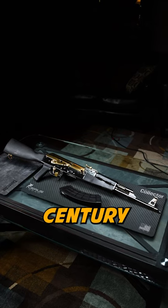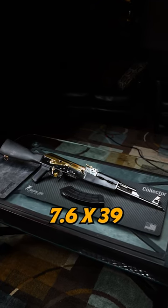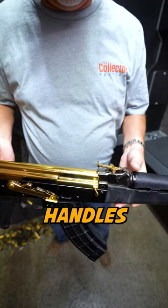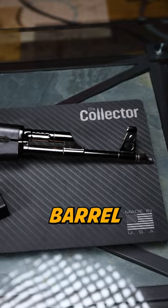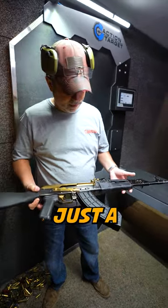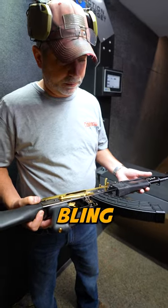This is the Century Arms AK 7.62x39. It has a gold trigger, gold safety switch, gold charging handle, gold sights, black gold barrel, and maybe a black gold lower receiver — basically a normal AK with a lot of bling. Let's shoot it.